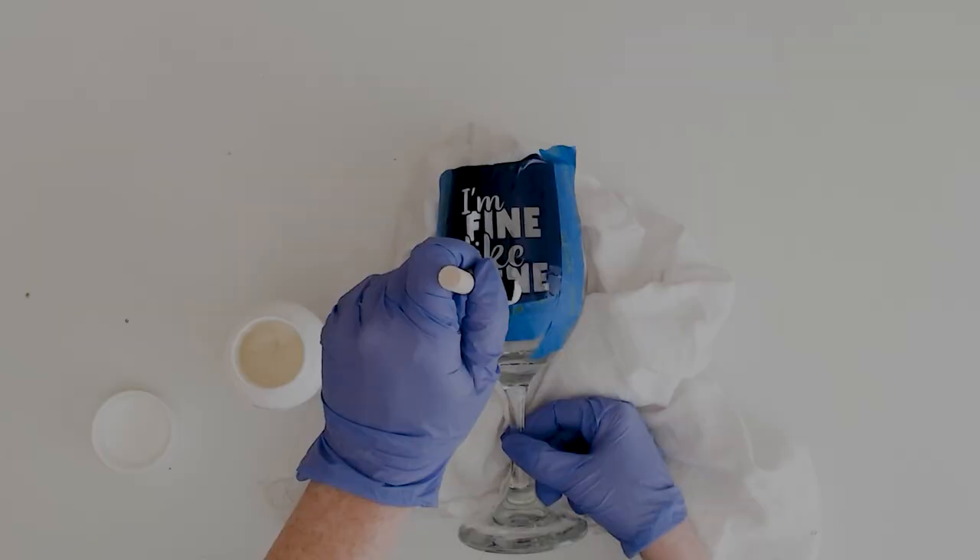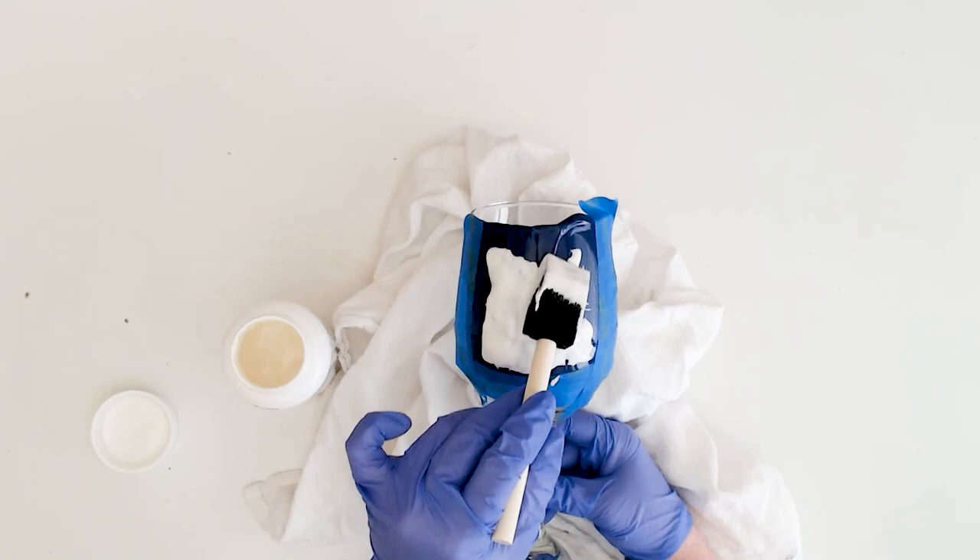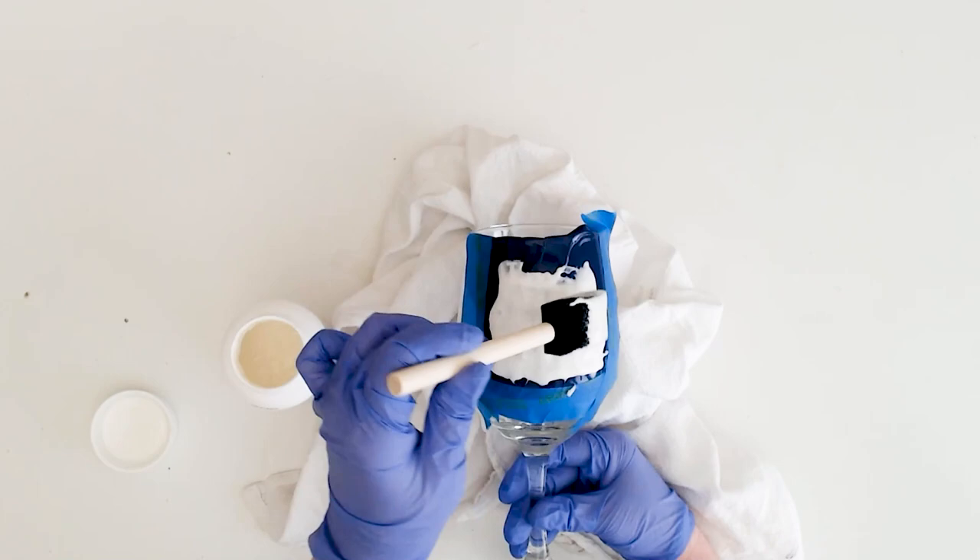Here's a couple of ways you can add a little bit of color to your etched glass projects. Start by etching glass as you normally would. Here we have a vinyl stencil on a wine glass with glass etching cream that you leave on for a few minutes then rinse off.